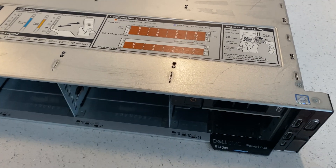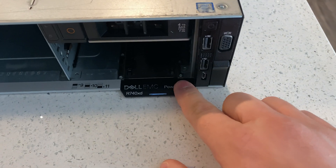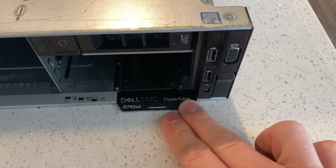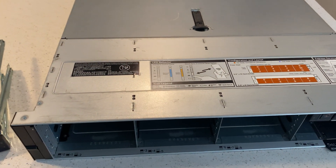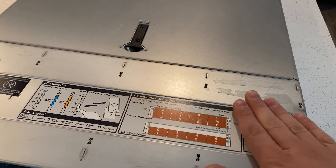Hey YouTube, today we will be talking about a Dell PowerEdge R740 XD. This addition to the homelab family is going to be a storage server.